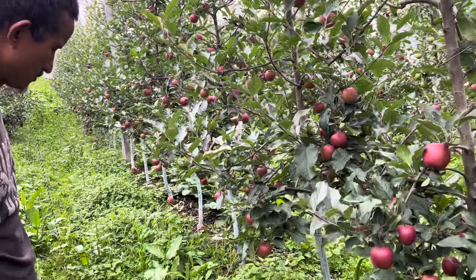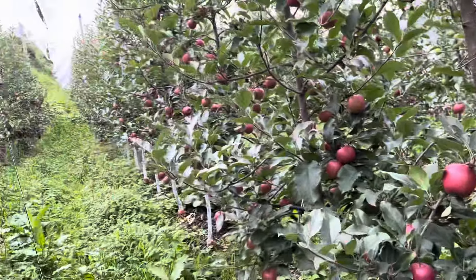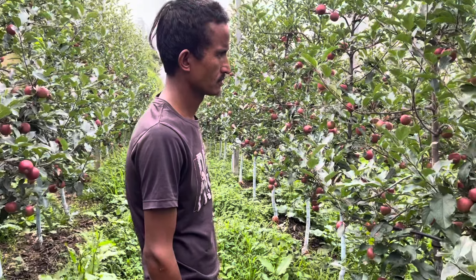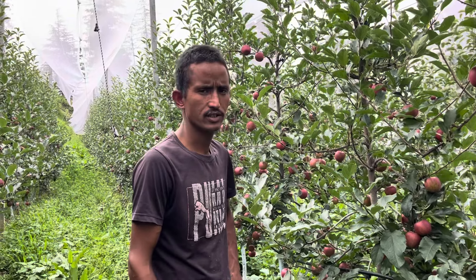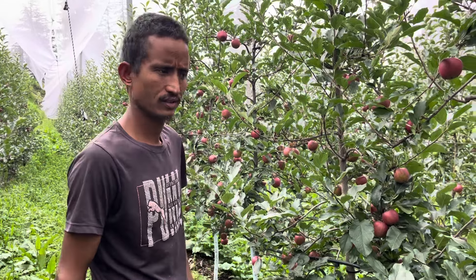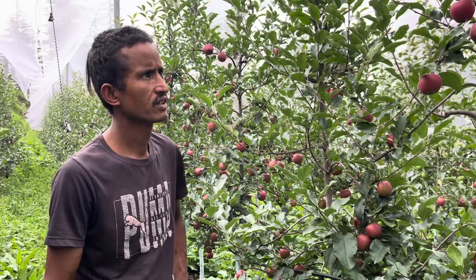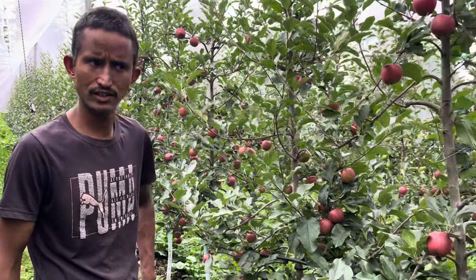For harvest, it's about 1.5 to 2.5 months. The fruit is on the tree. How many plants per plot? It's about 45x45. It's about 45 units from 45. In the past, about 45. How many years ago? It's about 2 to 3.5 years.